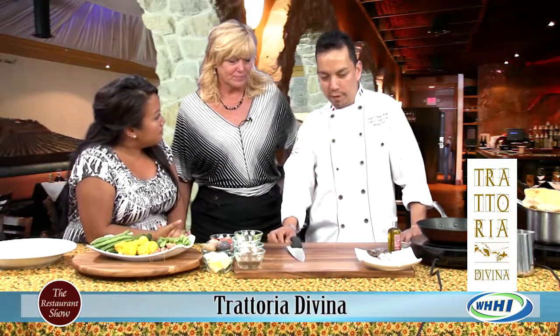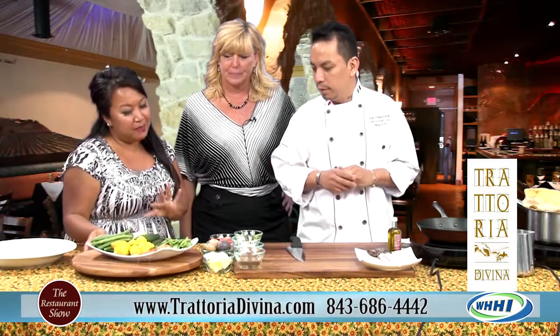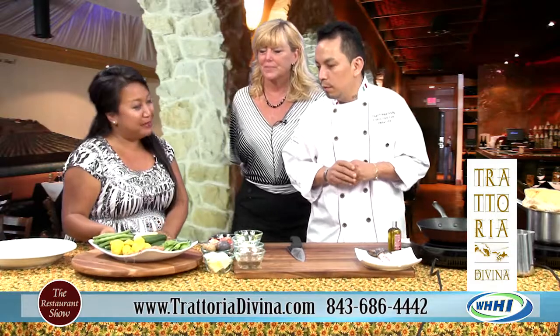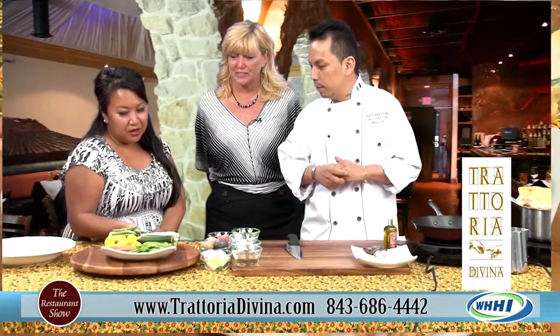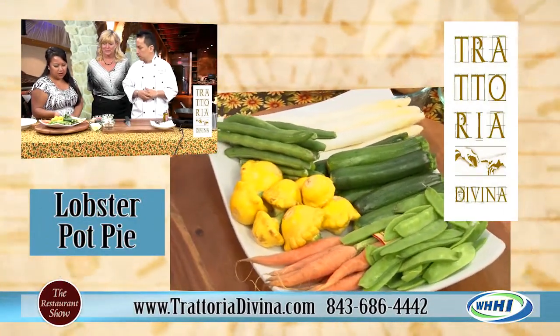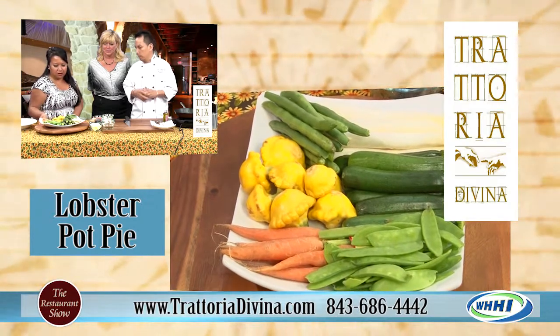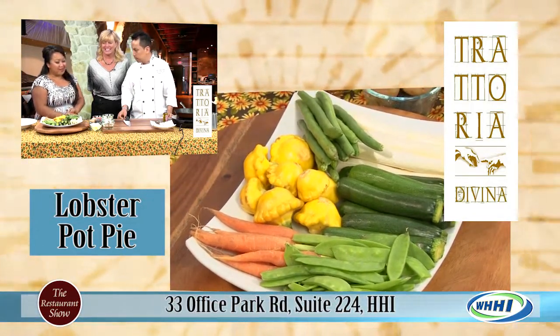First you need to have a Maine lobster tail — beautiful. Organic vegetables, which we have here. Tell me a little bit about these vegetables because they're all mini-sized. What I try to do is use organic vegetables, everything in season, which brings freshness to the dishes. Absolutely, and that's what we're looking for. And this is a white asparagus? That's a white asparagus. I love it.